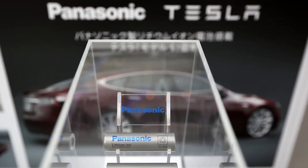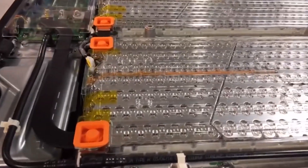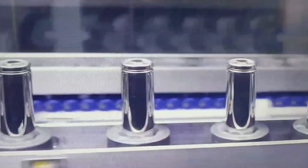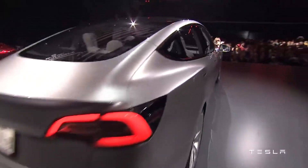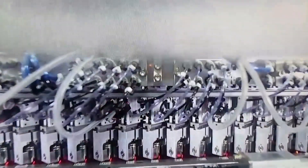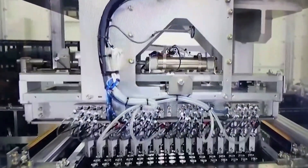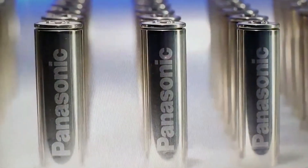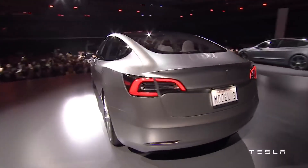Tesla partnered with Panasonic for the development and mass production of the 2170 battery. This collaboration leveraged Panasonic's expertise in battery manufacturing while allowing Tesla to focus on vehicle design and integration. The 2170's design and manufacturing processes were optimized for scalability and cost reduction, which combined with high-volume production helped bring down the overall cost of Tesla vehicles, making them more accessible to a wider range of consumers.